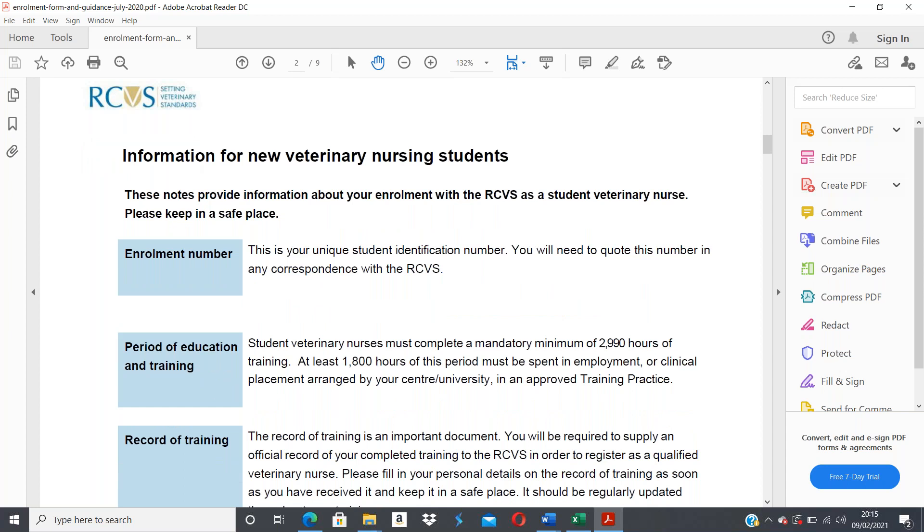You will need to complete a mandatory minimum of 2,990 hours of training. At least 1,800 hours must be spent in employment — and because you are apprentices you are employed — in either an approved training practice or an approved auxiliary training practice.